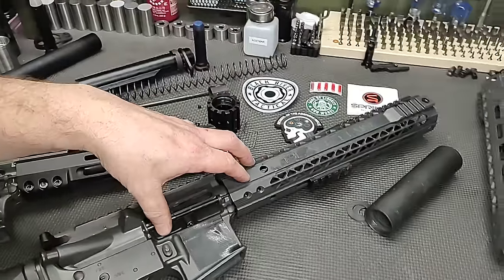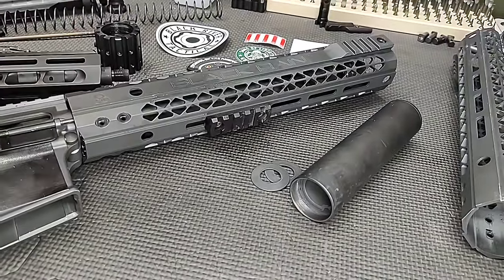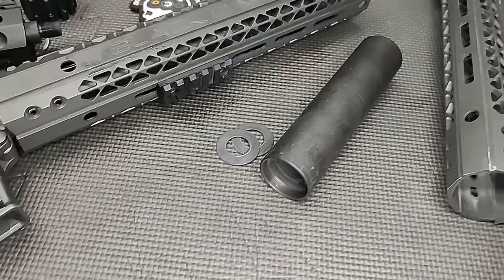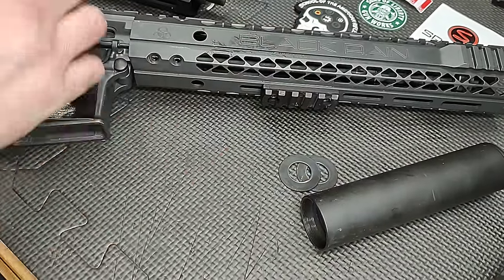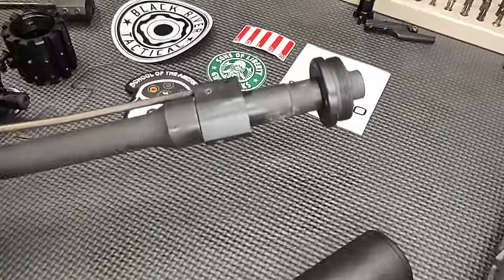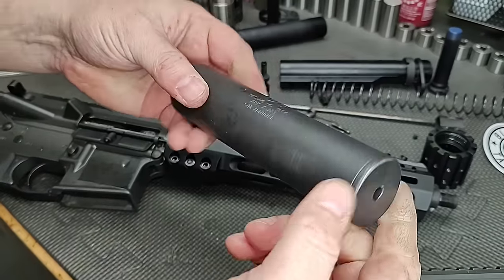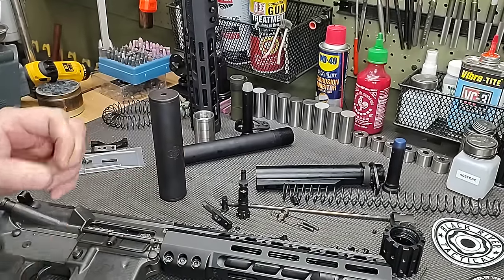When we were doing the final testing, one of the suppressors decided to come apart. The back end stayed on the gun and the front end became really loose. Thankfully we weren't doing high-rate-of-fire magazine dumps. Because this has a rail that covers part of the suppressor, we had to remove the rail — and there is the back end of the suppressor. I checked the other rail and found the front cap wasn't super tight, so I tightened it back down. We're going to do all the testing with this one suppressor.